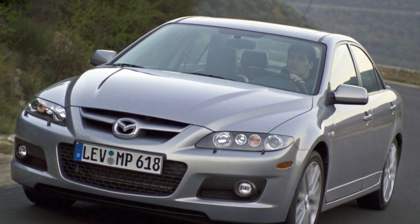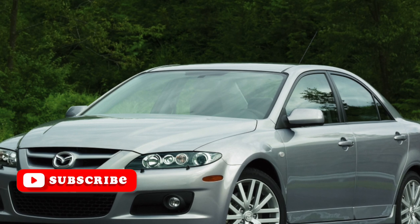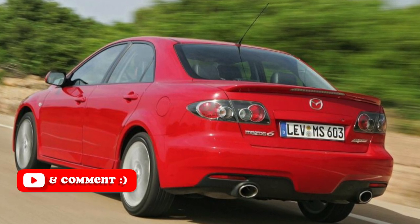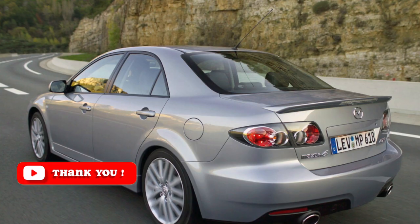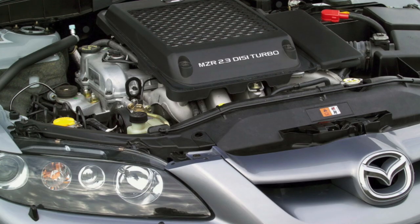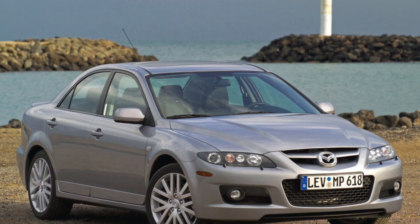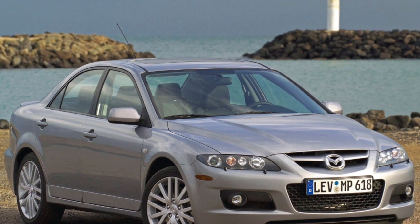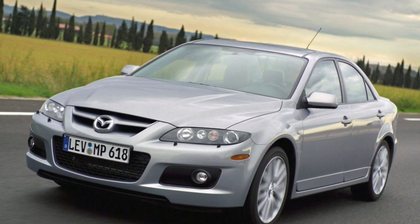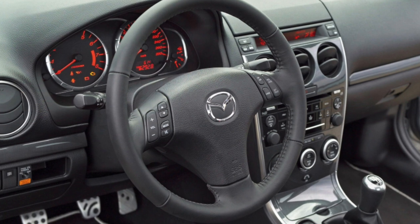MZR series engines are very familiar to fans of European cars. Variants with volumes of 1.8, 2.0, 2.3, and 2.5 liters were installed on Ford, Volvo, Jaguar, and Land Rover vehicles, including supercharged and direct injection versions. The kinship mainly lies in the cylinder block and head design. All motors in this series have an alloy cylinder block with cast iron liners, a timing chain drive, and an optional phase shifter — Mazda only has this on the 2.3 liter unit. Injection is conventional distributed injection for naturally aspirated engines, and direct injection for the supercharged 2.3 in the Mazda MPS. The piston group resource exceeds 300-350,000 km, and timing drive life is about 200-250,000 for atmospheric engines.